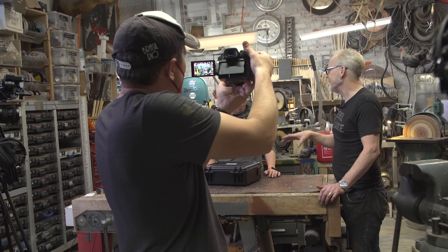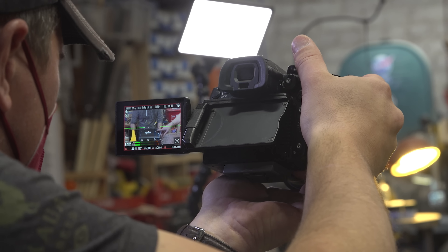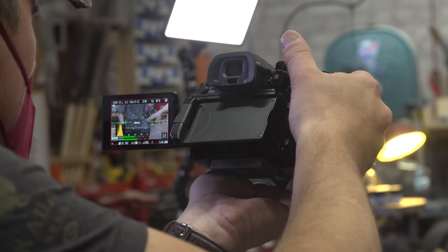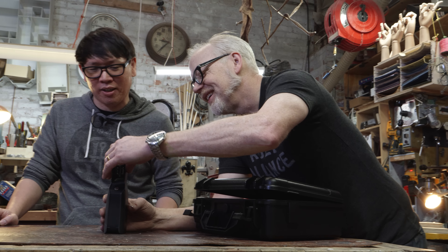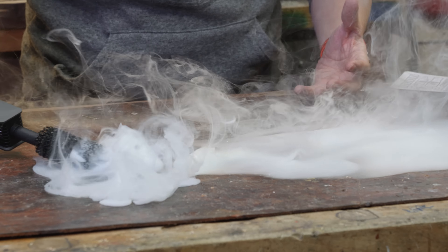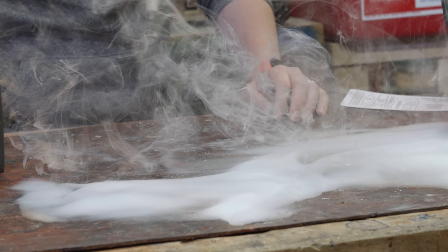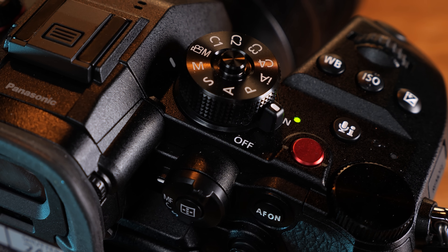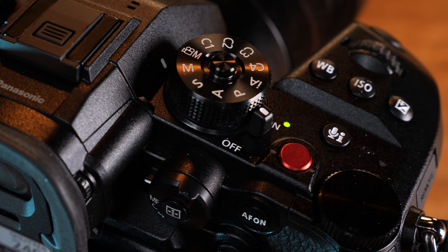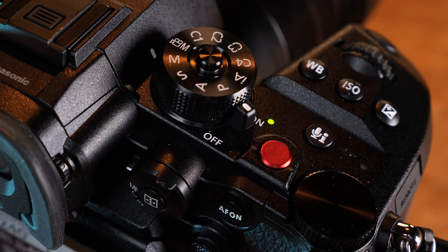Because there is some thermal management happening with those vents, this camera doesn't get very hot. I recorded about an hour-long piece shooting in ProRes — one of the heftier camera modes — and the camera just got a little warm. The button placements are all relatively similar. They've added a couple more quick customizable buttons. The dials and knobs feel the same.